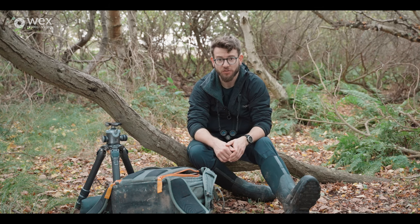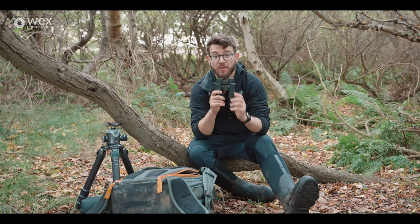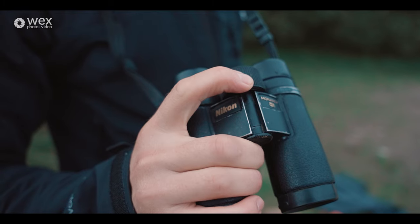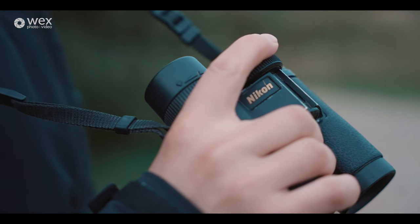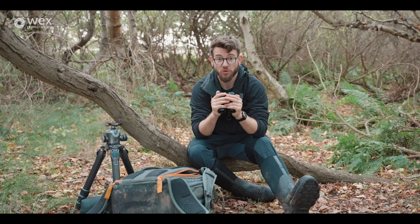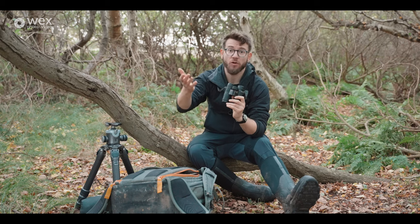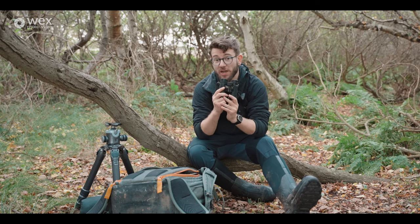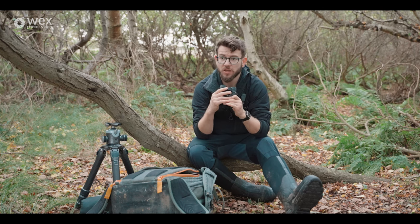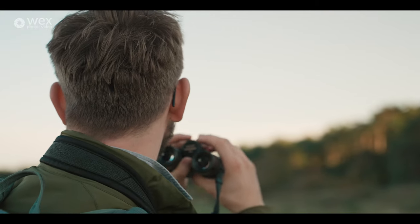Let's get started with probably the most important thing I use all the time: my binoculars. Many wildlife photographers might think they don't need binoculars because they can look through a telephoto lens, but binoculars are absolutely essential. They allow you to scout locations, find your subjects, and really help reduce eye fatigue when you're staring into the distance for long periods. They also have a much wider field of view than telephoto lenses, so you can still be magnified but see a wider area to spot more subjects.